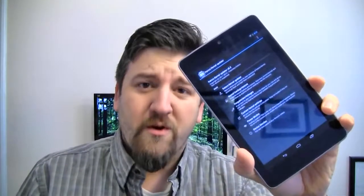The Nexus 7 is a great little tablet from Google, but it's a little bit laggy after the Android 4.2 update. I'm Joe Levi for Pocketnow, and this is how you can eliminate some of that lag and extend your battery life at the same time with the Franco Kernel.